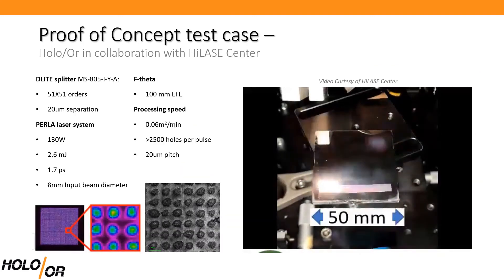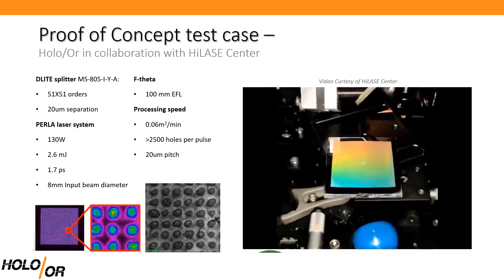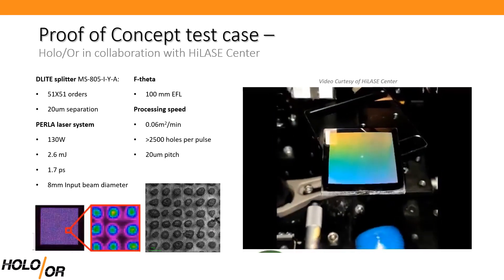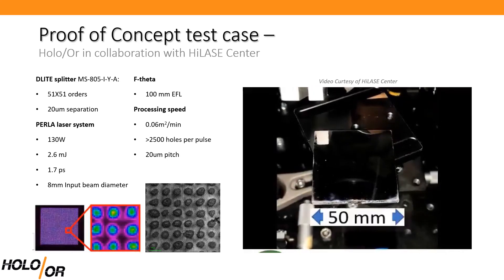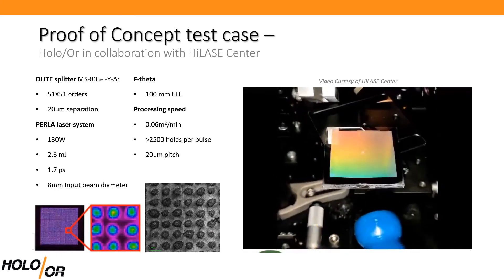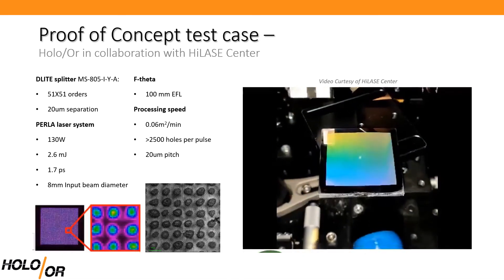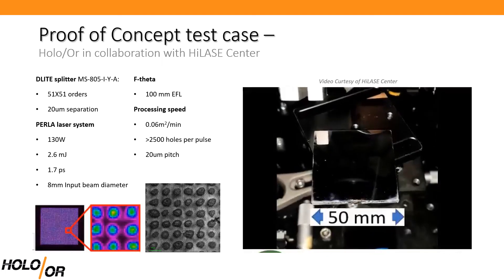You may think that's a nice concept, but does it really work? To validate that, our friends in the Czech Republic helped. What you see in this video is a piece of stainless steel being patterned by a square pixel containing over 2,500 spots. These spots are generated by integrating our D-Lite splitter with HiLase Center's high-pulsed parallel laser, being scanned by a standard scanner and f-theta setup over an area of 16 square centimeters.